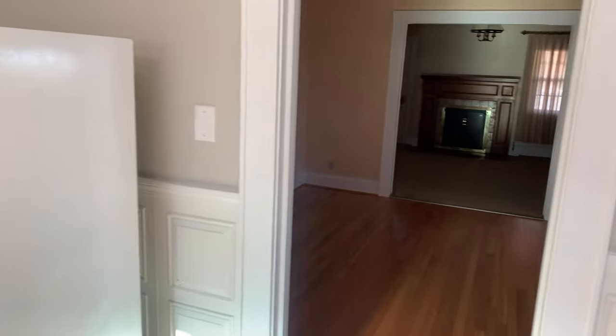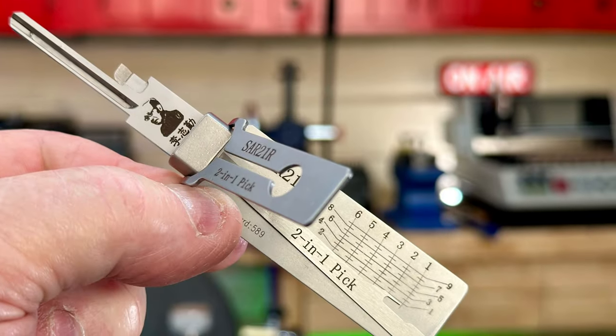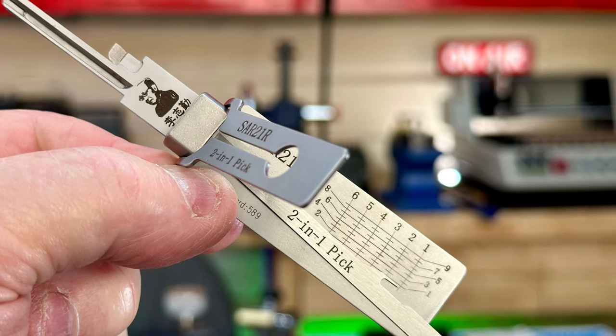I got a long ways to go. I promise I'll have more Dorn Lock Tips coming your way as soon as I get this job done.